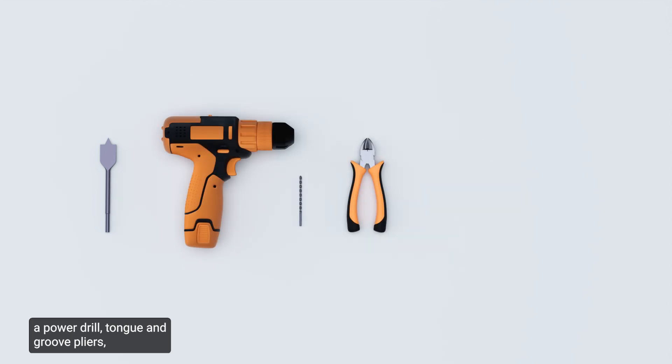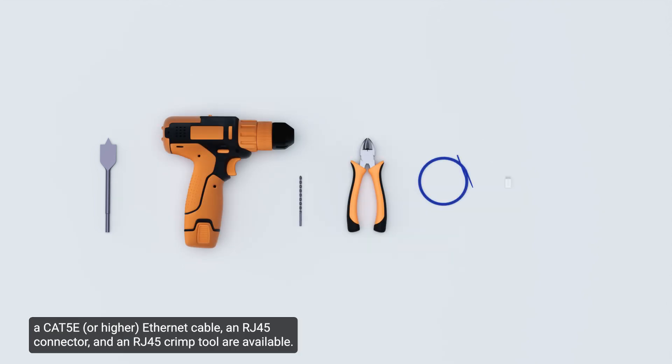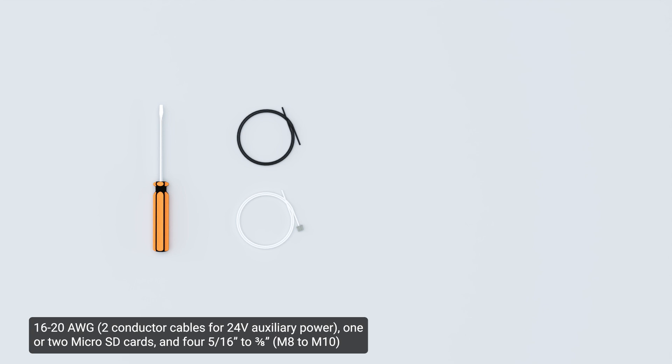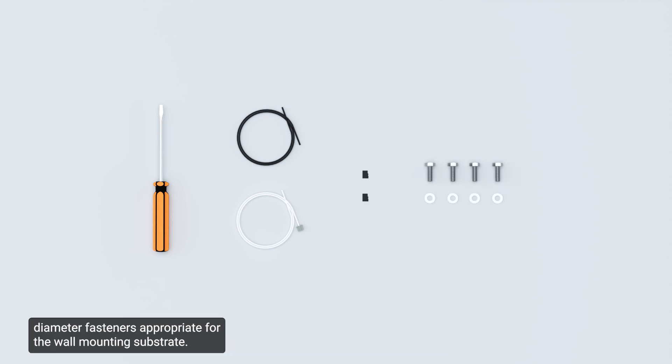Ensure an appropriate tool for cutting the entry hole in the mounting surface. A power drill, tongue and groove pliers, a CAT5E Ethernet cable, an RJ45 connector, and an RJ45 crimp tool are available. The following optional parts may be required: a mini or precision flathead screwdriver, 24-30 American wire gauge, 16-20 American wire gauge, 1 or 2 micro SD cards, and 4 5/16 to 3/8 diameter fasteners appropriate for the wall mounting substrate.